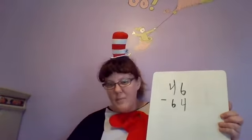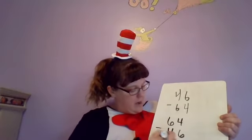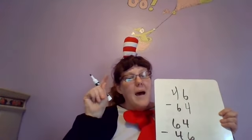I hope that this helps you today. Remember the key phrase: bottom bigger, better borrow. For your challenge today, I have a game with some handy dandy dice — all you need is two dice. Roll the first one: I got a four. Roll the next one: I got a six. Now, if the bottom number is bigger, you've got to switch your numbers around. So it becomes 64 minus 46, and then you can solve that. All you need is two dice and a sheet of paper. See you tomorrow — remember, bottom bigger, better borrow!